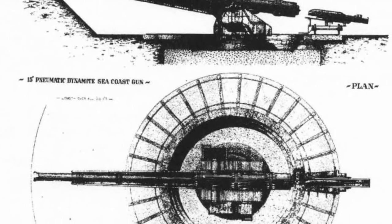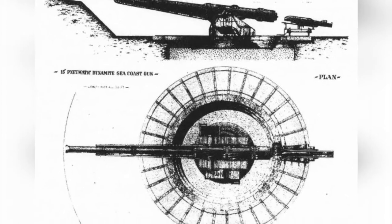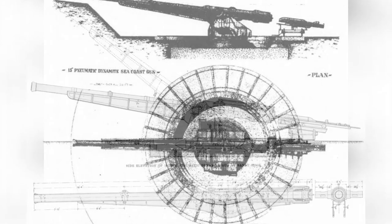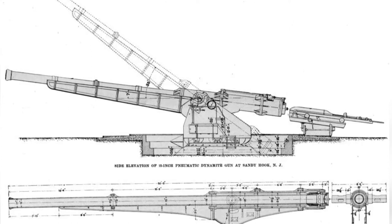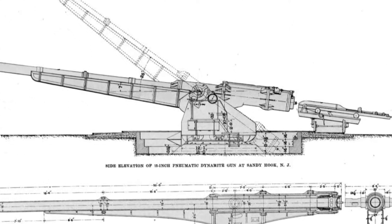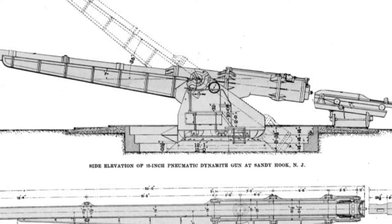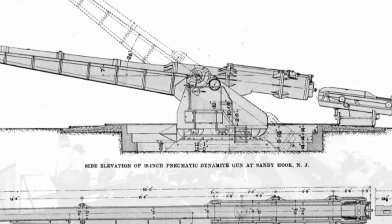In the early 1890s, due to health reasons, Captain Zelensky was unable to work at high intensity, and Rapiev took over his position as chief designer. Their team focused on the research of the 15-inch air cannon, which was named the Rapiev-Zelensky pneumatic dynamite gun. The 15-inch air cannon was a very complex and heavy artillery piece.